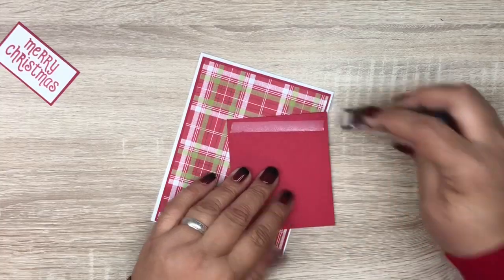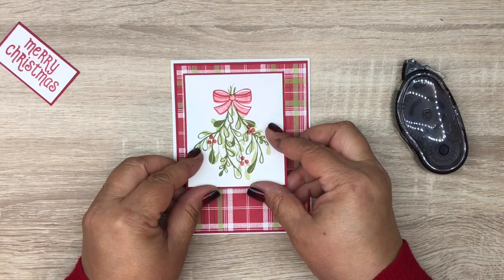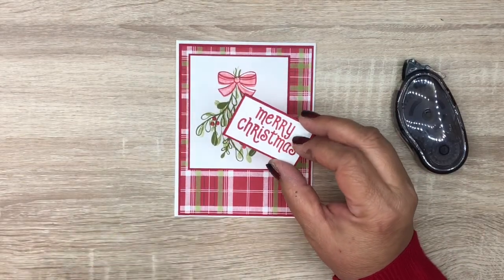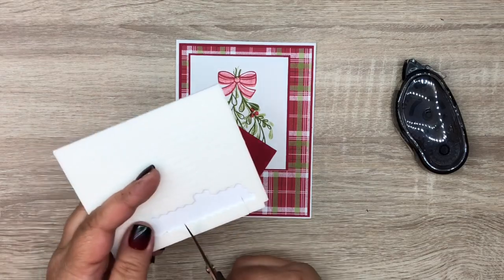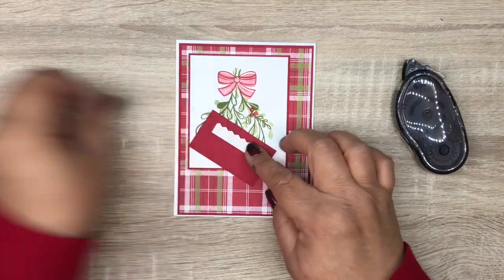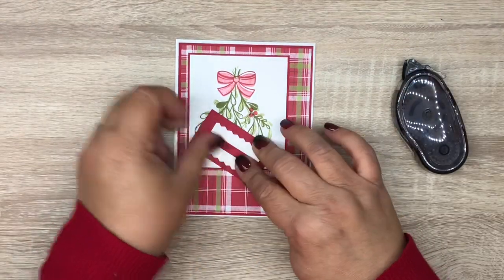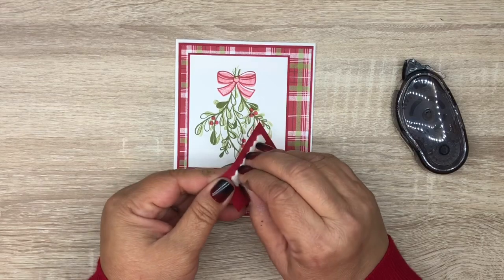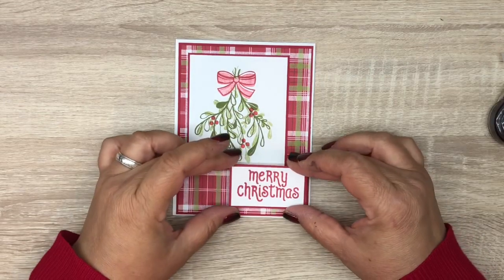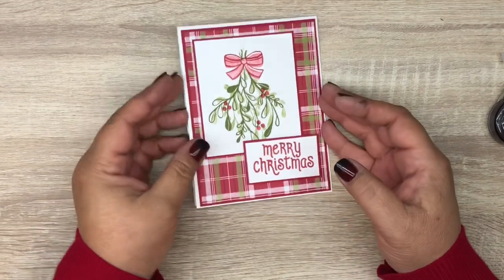We're going to throw some adhesive on the back of our mistletoe piece and put it in the top left corner. Then we're going to put some dimensionals on the back of the sentiment — I'm just using the edge of my mini dimensionals. Take the backing off and add the sentiment down towards the bottom right, a little up from the bottom.